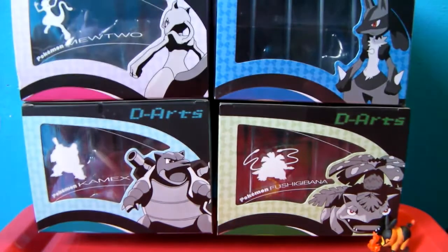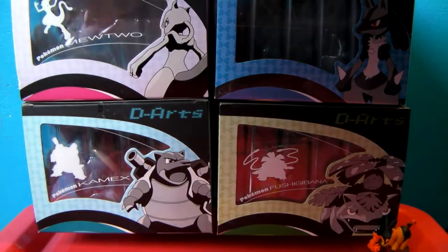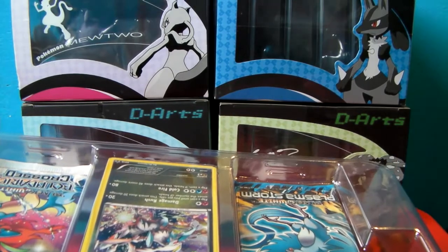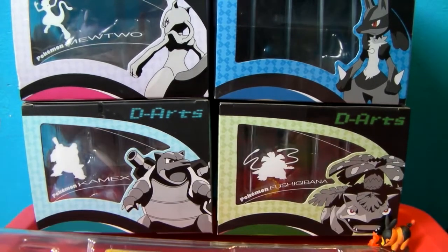I'm struggling to open packaging again. There we go. It's just not easy to have your arms kind of go around the camera and try to open up a big box without knocking the camera over. I'm going to open it up carefully just in case there's a TCG code — I think there probably is. It doesn't say anything about TCG codes. Maybe this came before they started putting those in.